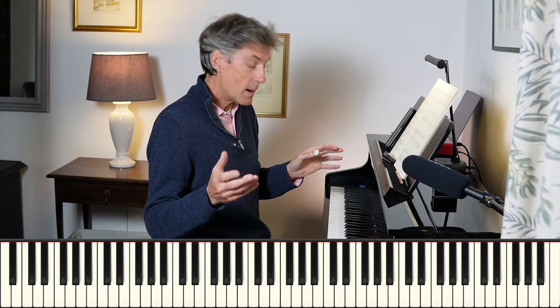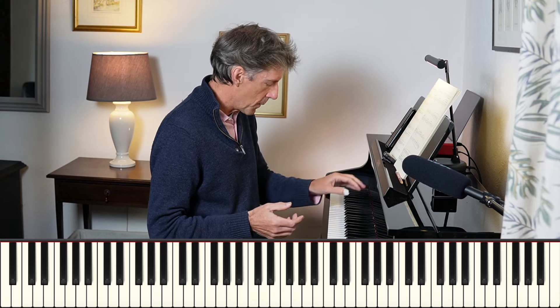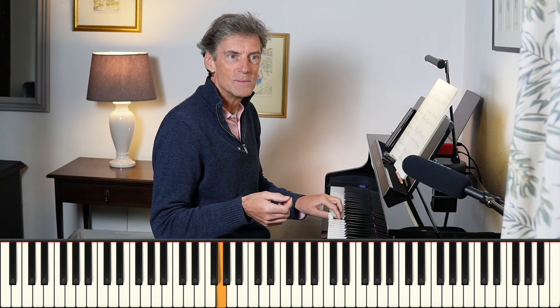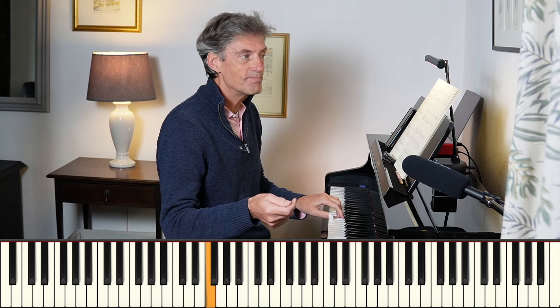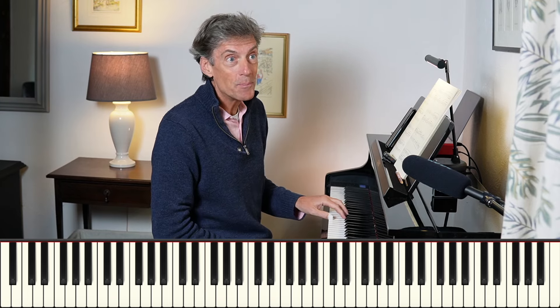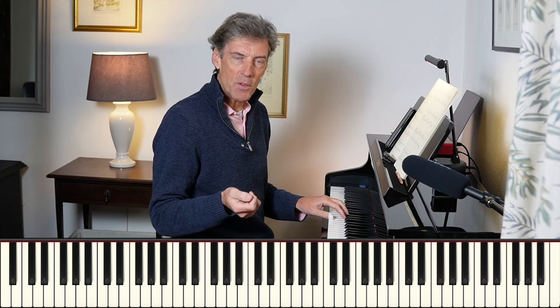So in our Chaconne here, Johann Fischer uses a very, very common idea. It's a falling bass movement — we're in A minor. Let's put it up here for now. Now walk down, and that's going to go on a loop. It's just four notes.